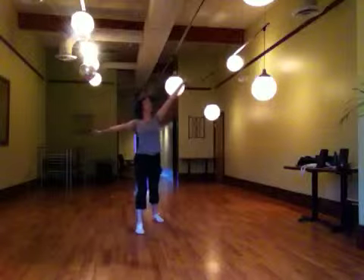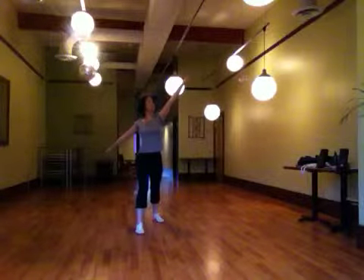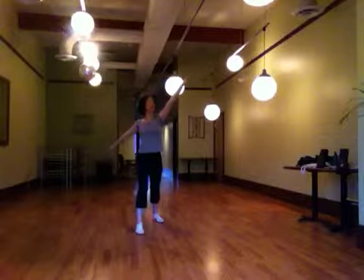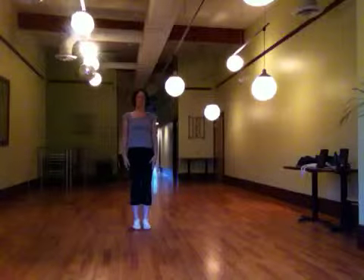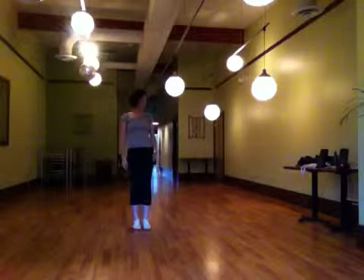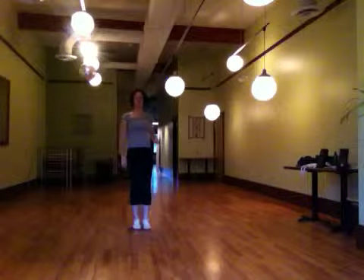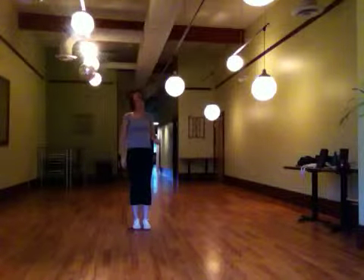So it goes 1, 2, 3, 4, 5, 6. Okay? So right, and left, and right, and left. And then we step forward on the right, jump to both hands, arms looking up to the left finger, 7, 8. Come together. Okay? So out of the right, up together.